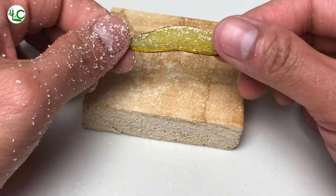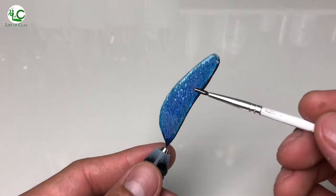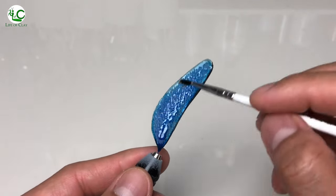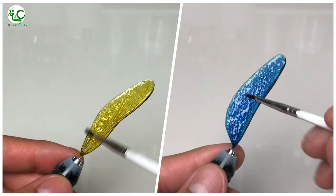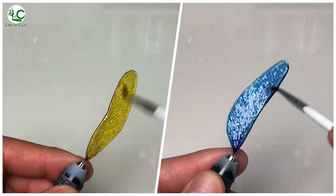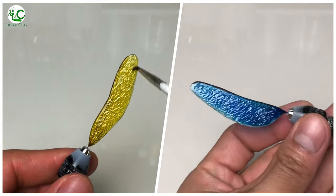Grinding is done. Now I glaze them with a very thin coat of resin. Now look at them — all the texture we made is highlighted, making the wings neat. So satisfying, isn't it? Then after this, I just set them aside to cure.